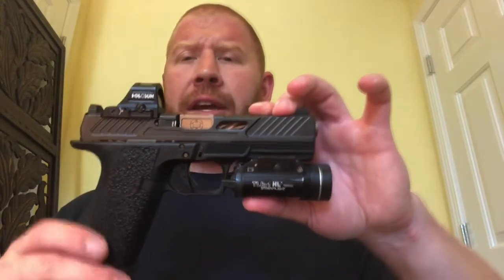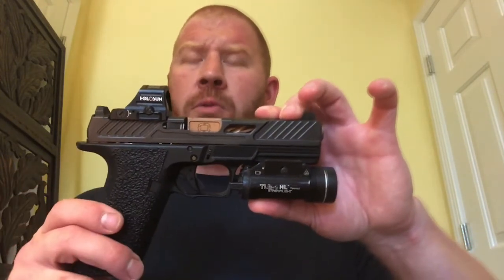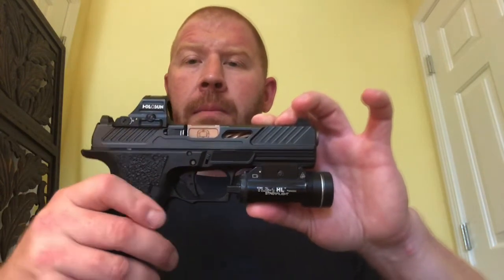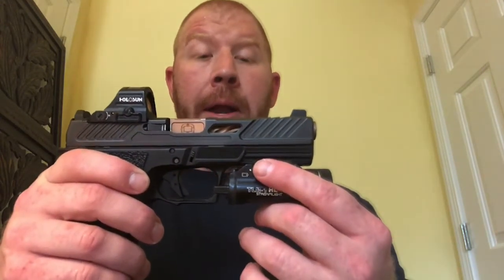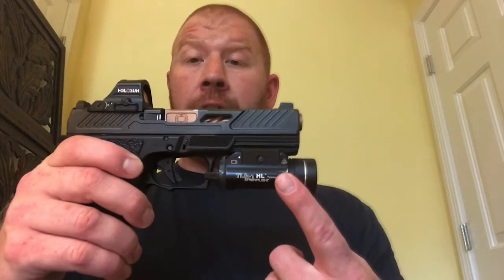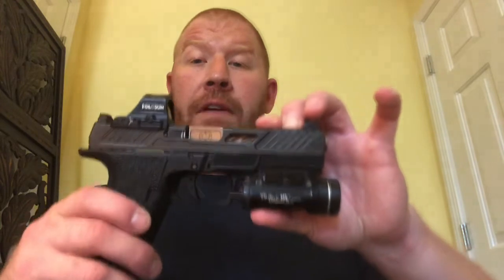The gun shoots incredibly flat. I'd already shot the MR920 and knew it shot flat. If I didn't already have two Glock 19s, I'd probably also have the MR920. They're a little more expensive than standard Glocks, but with the extras this gun comes with, it's more than worth the extra money. Of course, throw a light on there and it shoots even flatter. This is just my absolute favorite gun I own.